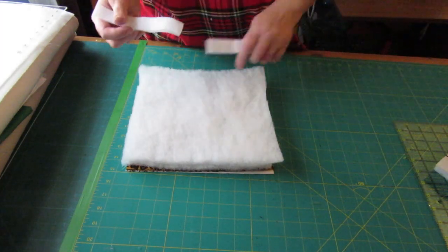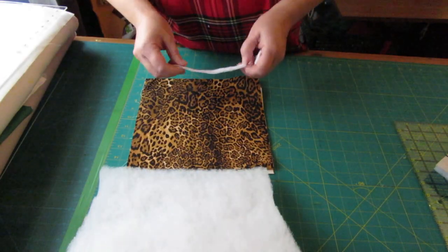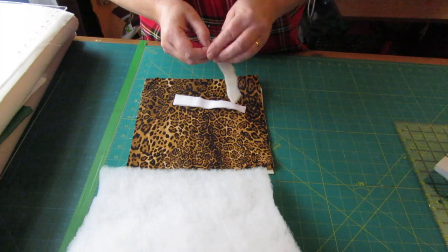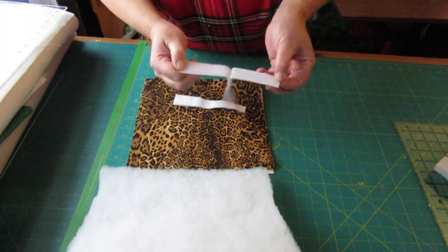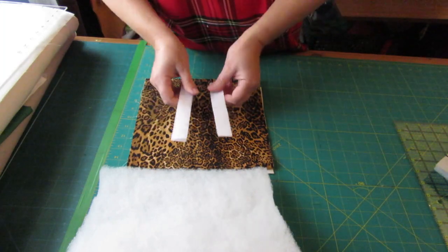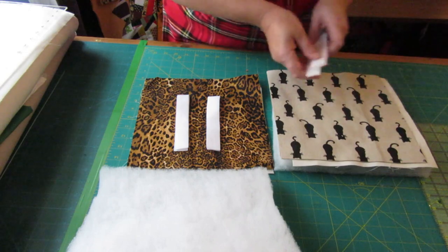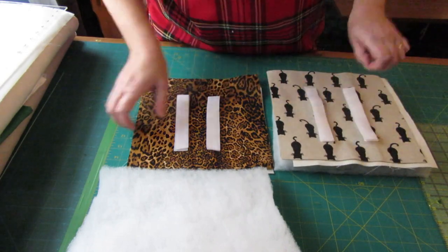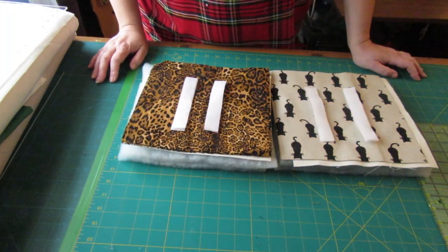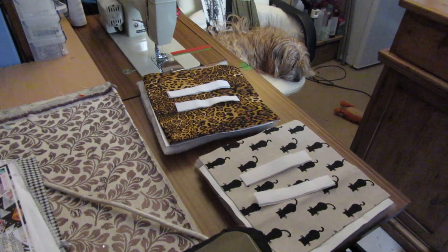For each one you will need about six inches of this hook and loop - I always call it velcro but it's the hook and loop fastening - one for each. As I'm making two of the leopard print I've got two there, and I've got two for the cats as well. The rest of it I do sitting at the sewing machine, so that's where I'll take you now and we'll get these done.